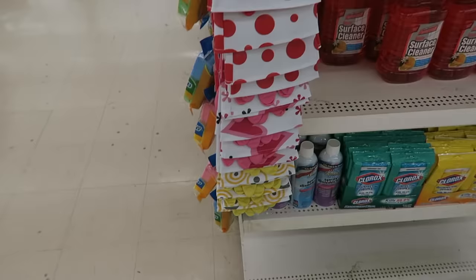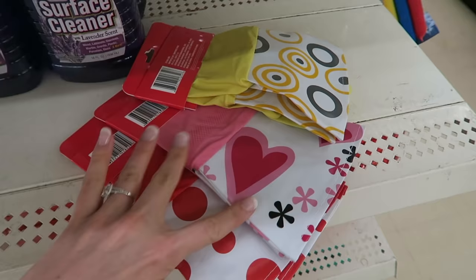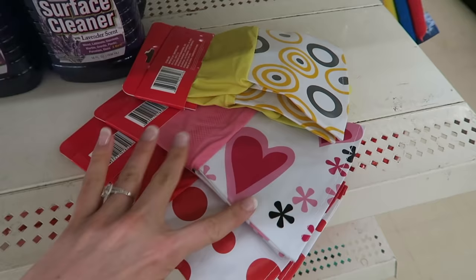I can never get enough of the super cute cleaning gloves. I try to get different colors for different jobs — so like one color would be for bathrooms and toilets, and then one's always for the kitchen sink. You remember it by color so you don't mix them up.